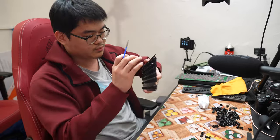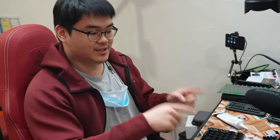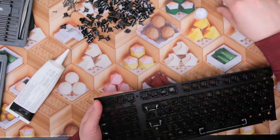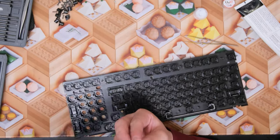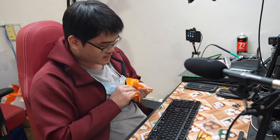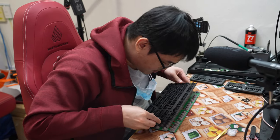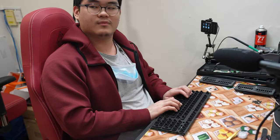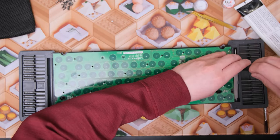That is the spacebar stabilizer lubed. Repeating that for the rest of the stabilizers — we have done all the stabilizers and they've all been reinserted with copious amounts of lube. Now we're going to reinsert the sliders. That's all the sliders done!